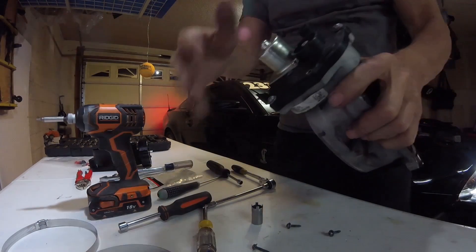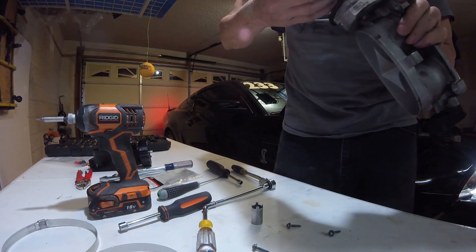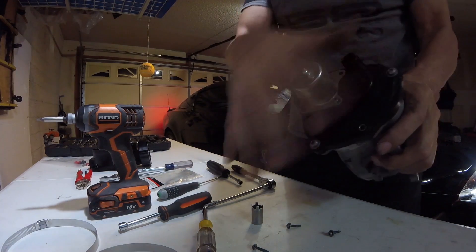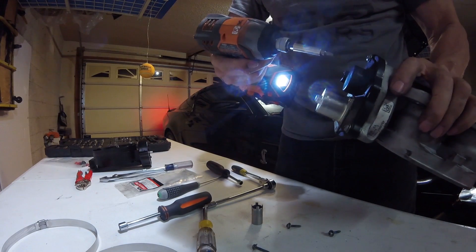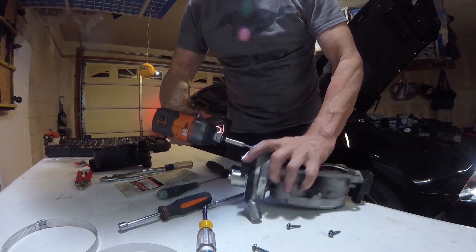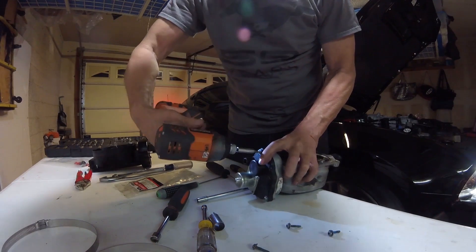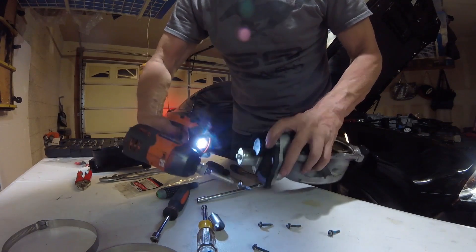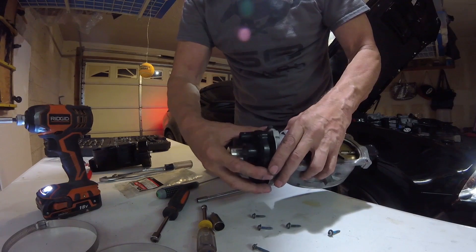When you're taking the cover off and removing all the torques, be aware this is spring-loaded in here. So you want to be careful — there's nothing you can do to prevent it from unwinding, you just have to let it unwind. What you don't want is for it to blow out of there, so take it off slowly.